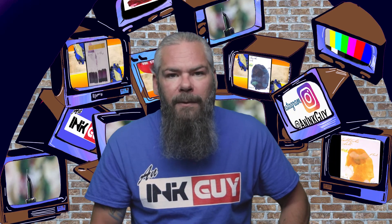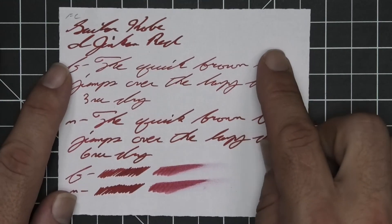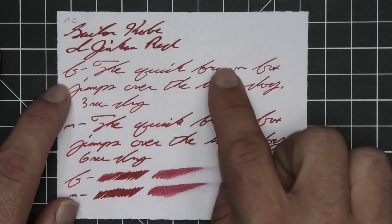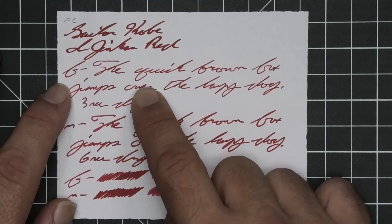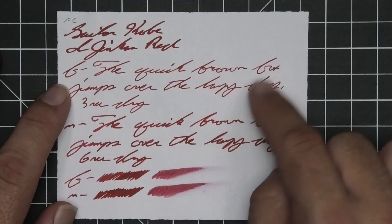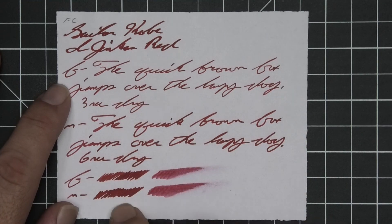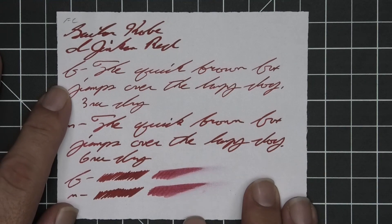The last writing sample is done on Franklin-Christoph paper. No bleeding, no ghosting, no feather, no spread, no halo, no sheen, and no shade. The stub is the darkest tone on the page, the extra fine is incredibly light compared to it, and the medium is darker than the extra fine but not as dark as the stub. It's just a red — it's just there. The extra fine took three seconds to dry while the medium took six. The scrubby for both gave no color variation, and in the smear test I do not think you could recover if you smeared while writing.